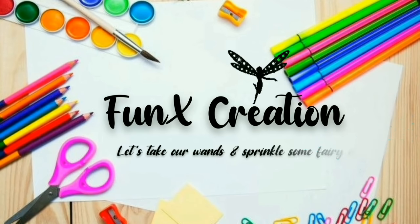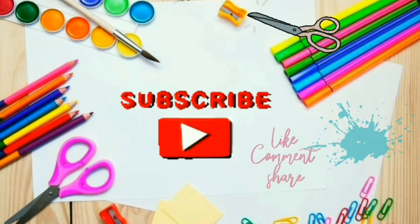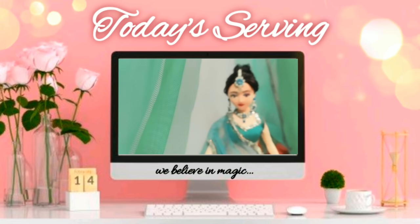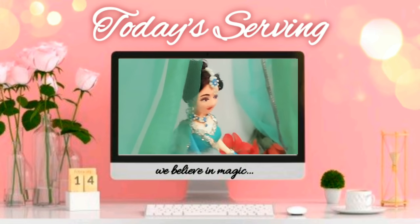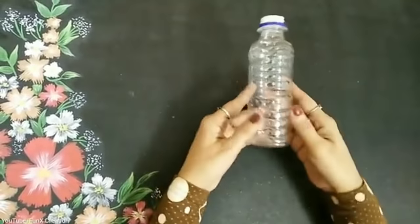Welcome to Fenix Creation! Hey Fenixies, welcome back to my channel. For today's video, I know it's another doll video, and this time it's a bottle doll, so let's get started. Over here, as you can see, I've taken this plastic bottle.